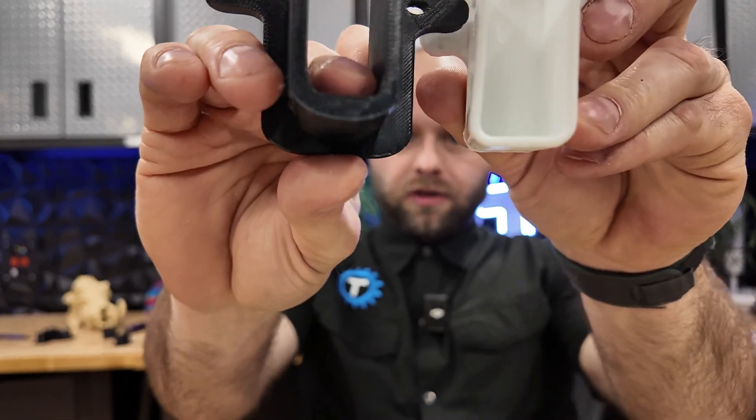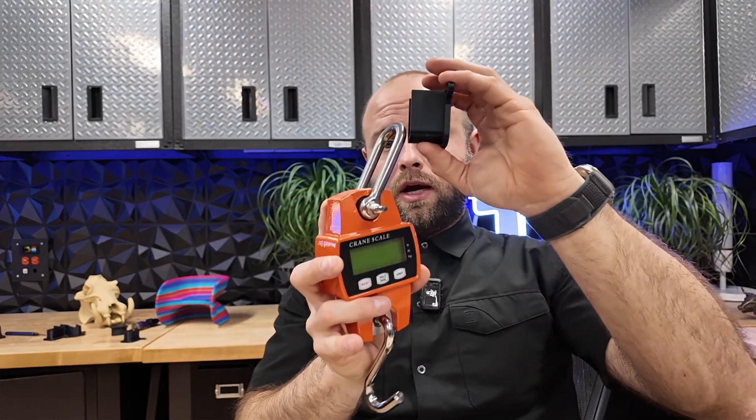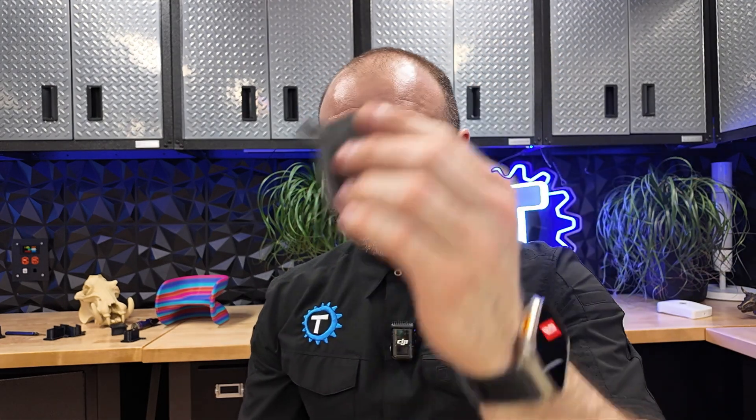My aim is to see if the 3D printed bracket will hold up, because I'm going to be putting stuff on these shelves and I don't want it to fail. I'm pretty confident because this is printed at 100% infill — it feels really sturdy and the structural layout is much beefier. So it costs less and I think it's stronger, but how much stronger? I got this little crane scale, and I'm going to build a jig, put a load on it, pull down until it breaks, and test the PLA, PETG, nylon carbon fiber, and the original store-bought one.